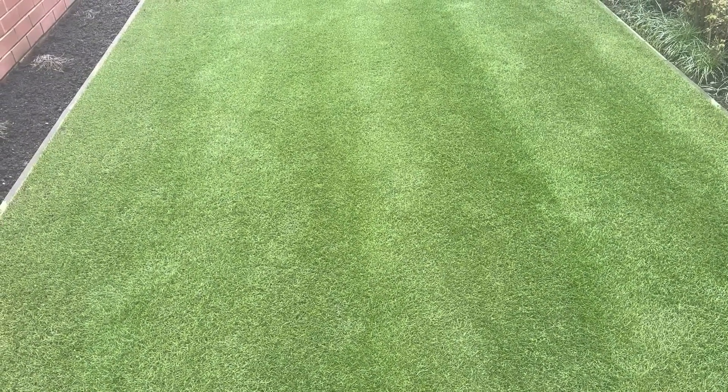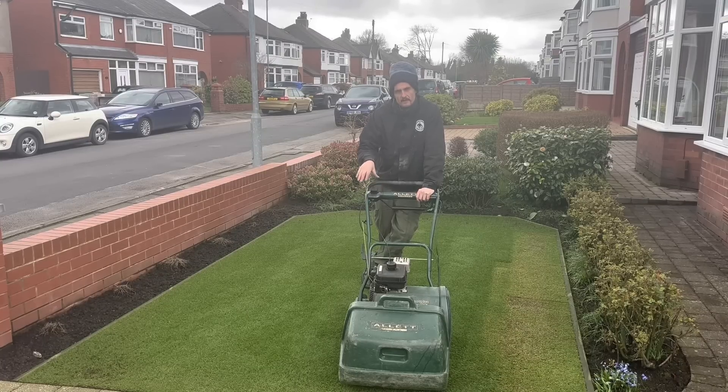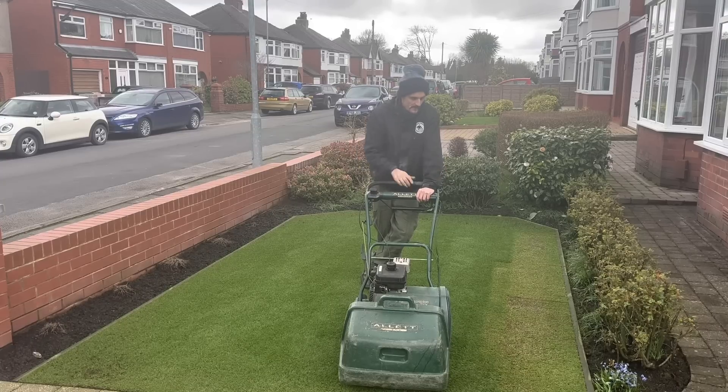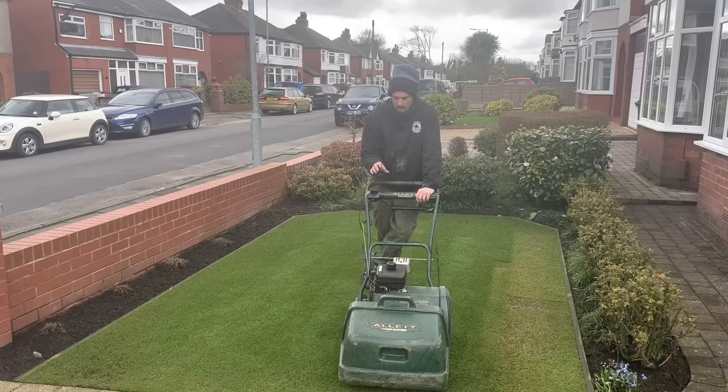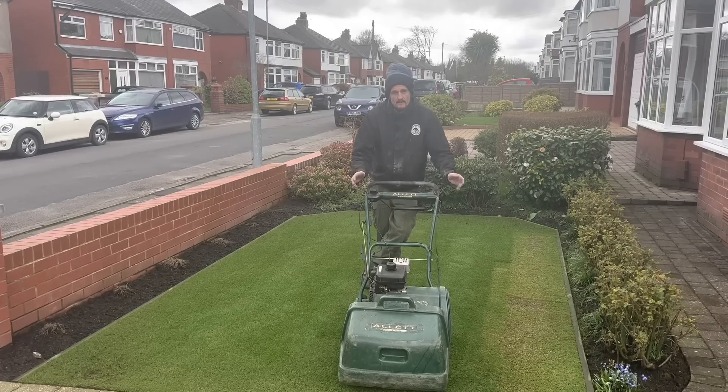The idea behind removing as much of the grass as we can is that we're getting rid of all that old growth so our new growth can just grow from ground level. As I've said in previous videos, if we just feed on top of what we've already got, that's when you end up with a spongy lawn. I've just done a bit of a test pass, got it as short as I want it, and I'm ready to crack on with some new blades.